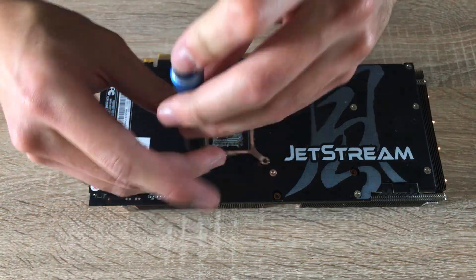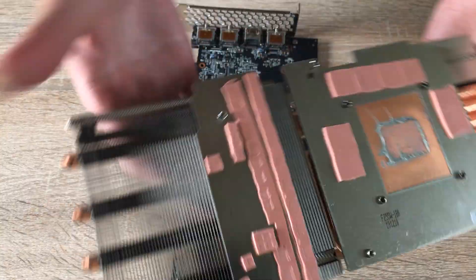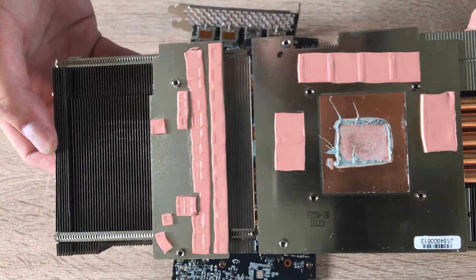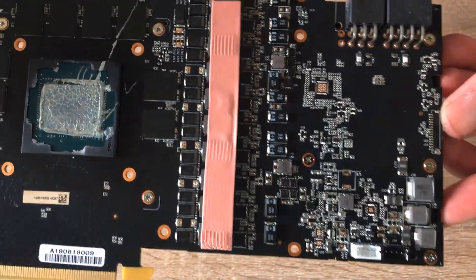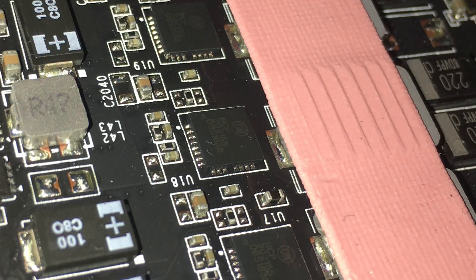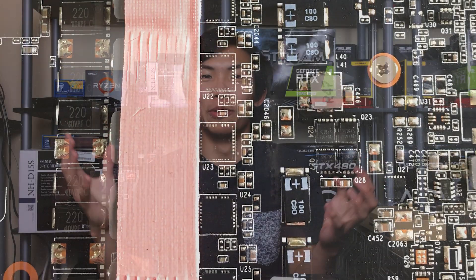Continuing on, we can see the big heatsink has a base plate that cools the memory, and the VRMs are also connected to the heatsink. This is all in all a pretty well-designed cooling system. The heatsink is actually identical to the 2070 Super and 2080 Super designs, which makes it undoubtedly super overkill for a 2060 Super. When the heatsink is off, the VRM layout is really quite massive — a 10-phase setup with 50-amp power stages for each phase.